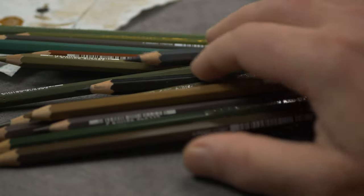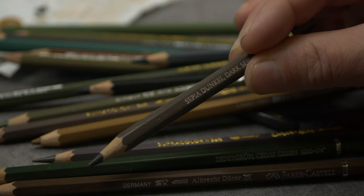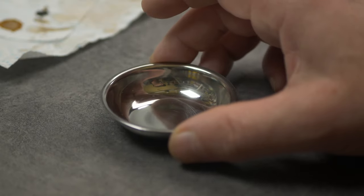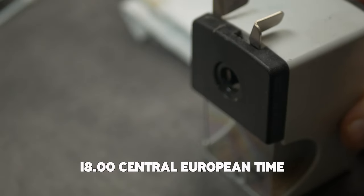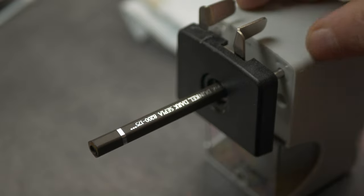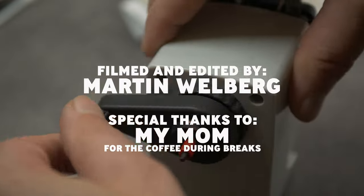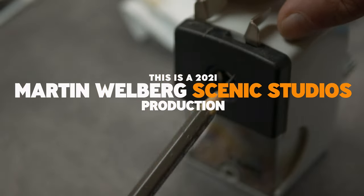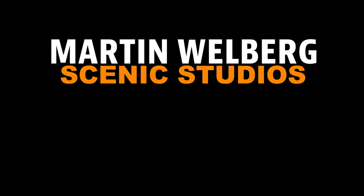And then finally it should look a little bit like this. This is for this five minutes — I will add the next five minutes in a week. So stay tuned for the next one. Thanks for watching, don't forget to subscribe if you like my content, and please push the like button. See ya in the next one, bye bye.